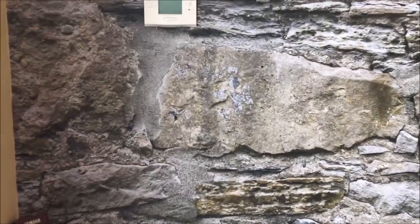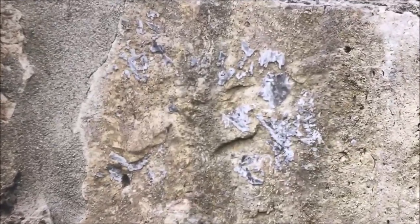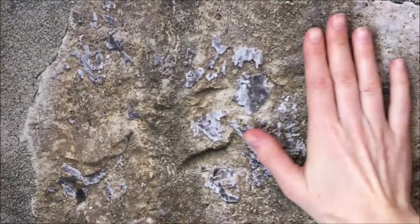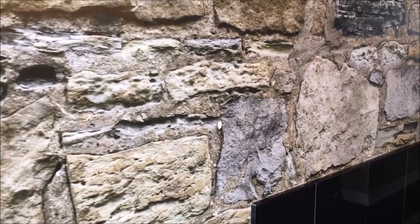Look at all the texture in this wallpaper. It really looks 3D even though it's printed on a smooth, matte wallpaper. Because it's made from a photo of a real stone wall, you're never going to see the same stone repeated over and over again on the wallpaper. It's just another reason why it looks so real.